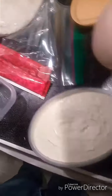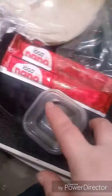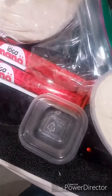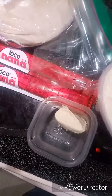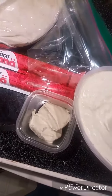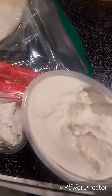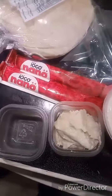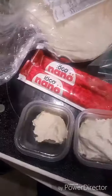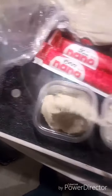So today for lunch the girls are going to have some hummus. I buy it at Costco for about five dollars for two containers and dish them out into little ziplock containers. They're the perfect size and it's cheaper this way — I can get a lot of little containers versus buying the individual packs, but if the individual packs are on sale I sometimes buy those as well.